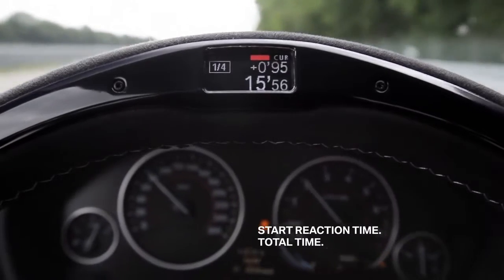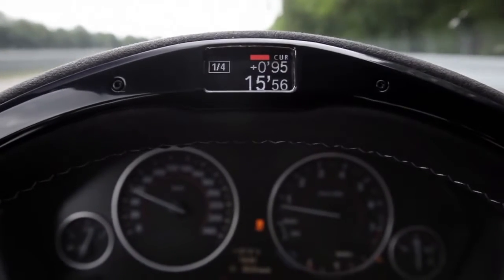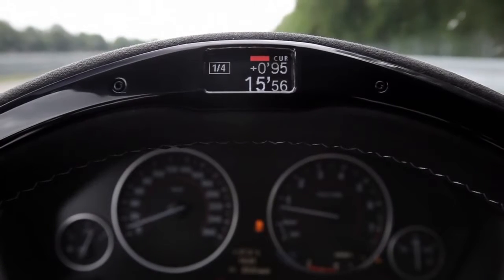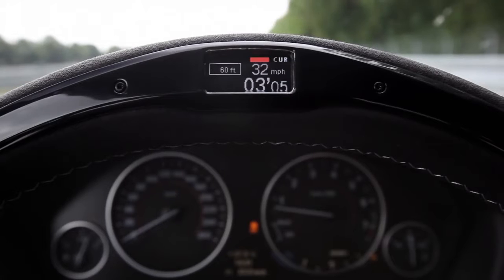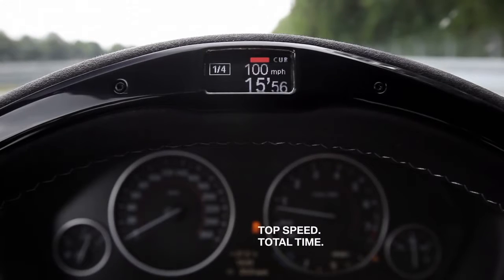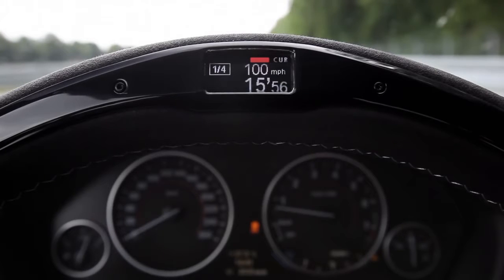We can see here a 0.95 reaction time and a total time of 15.56 seconds. If you click through here, you get the data for different distances — in this case 60 feet, 330 feet, furlong, and a quarter-mile — and in addition, you see the top speed of 100 miles per hour, maximum speed after the quarter-mile.